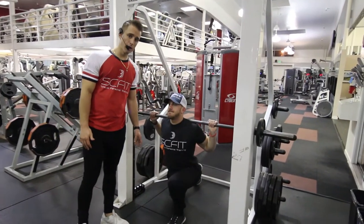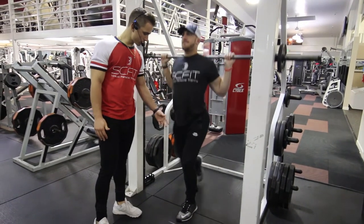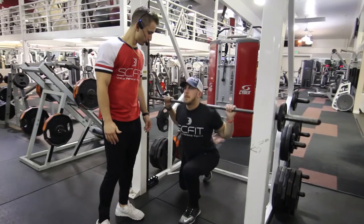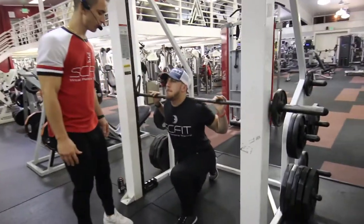He's going to keep the right leg elevated the entire exercise. His knee is almost touching. Exhaling as it comes up and inhaling on the way down.